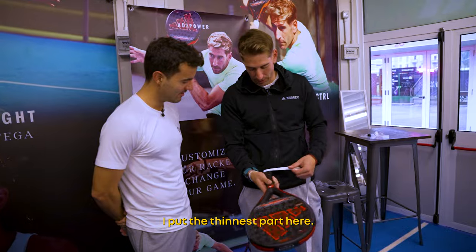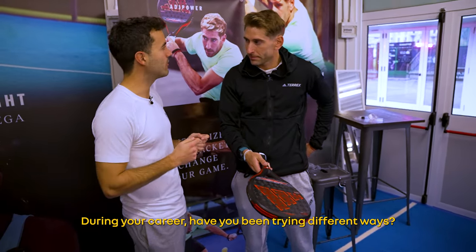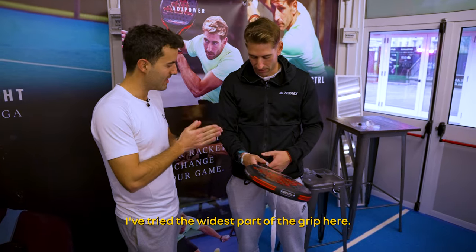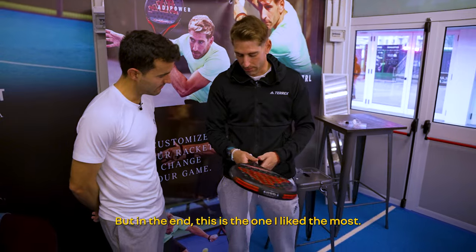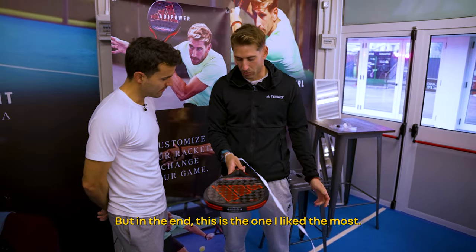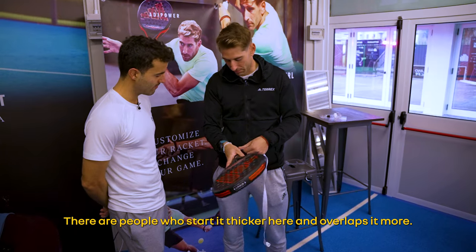The thinner part we put here. During your whole career, have you been trying different ways? Yes, I've tried different ways. I've tried the thinner part on the other side, but at the end, this is the one I like. There are a lot of people who go fatter here and give more turns, but I do fewer.